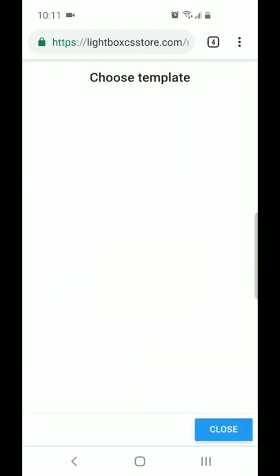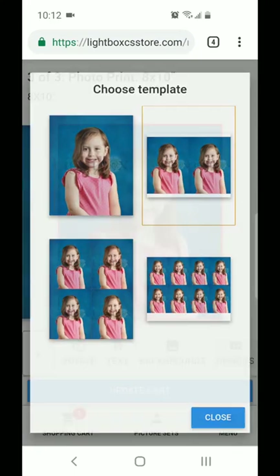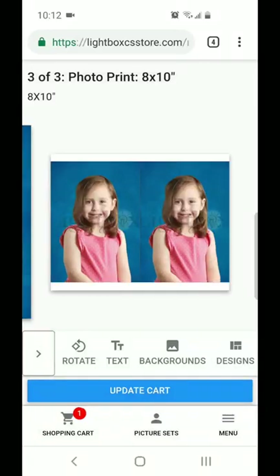You'll hit the design button here and it will allow you to choose the template that you wish. So you can go all 8x10s if you want, or maybe you want to go with 5x7 sheets — you can mix and match to however you want that to show.